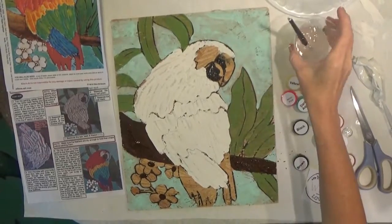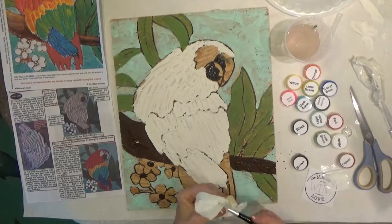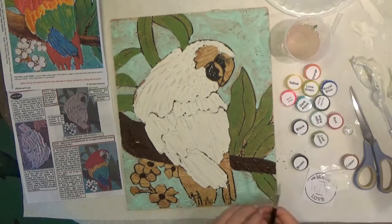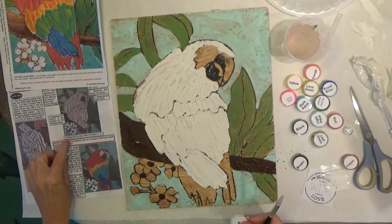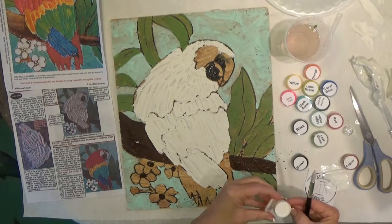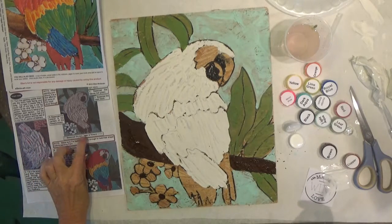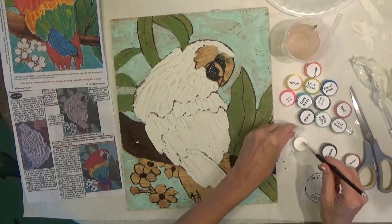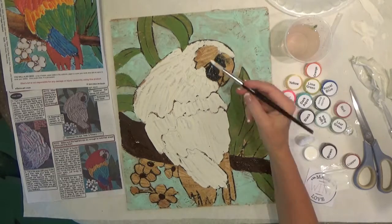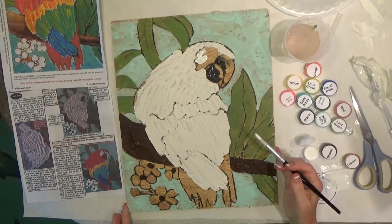I went ahead and got some clean water — it's nice to have that while getting ready to do white, because it's hard to do white if your water is too dark. On step seven I'm going to open the white, and that step says to base coat the eye, the pink, and the flowers white. Be sure when you do the flowers not to get into the brown, and also try not to cover over your black line.